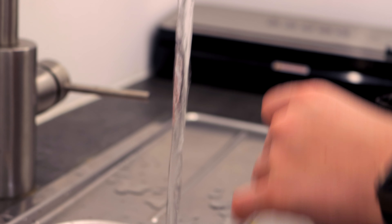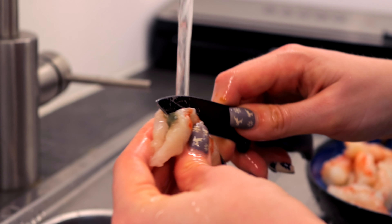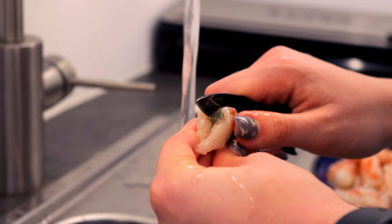I like to do this over the sink under some cold running water. So if you ever get a shrimp which is not cleaned like this, better send it back.